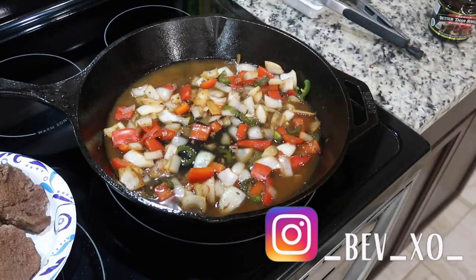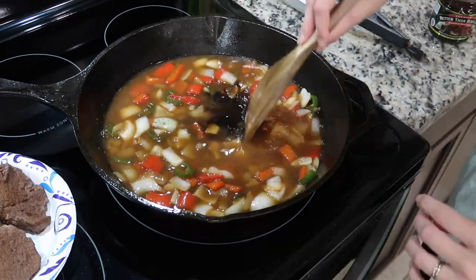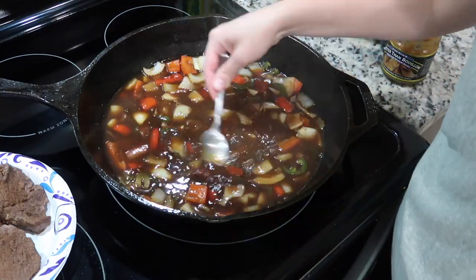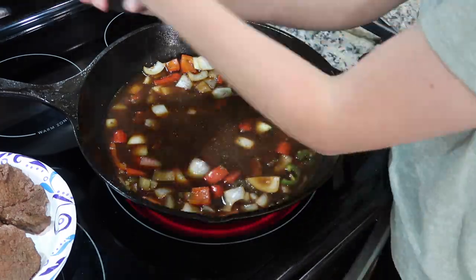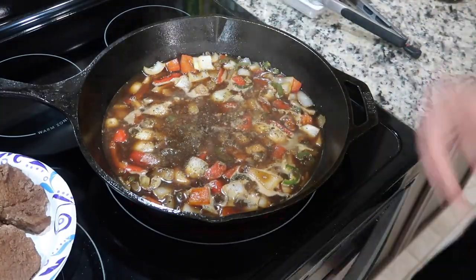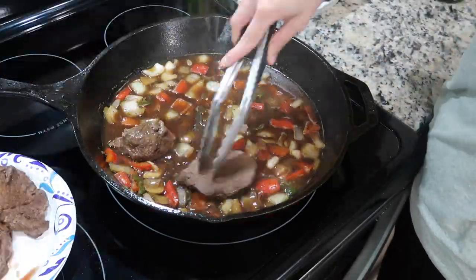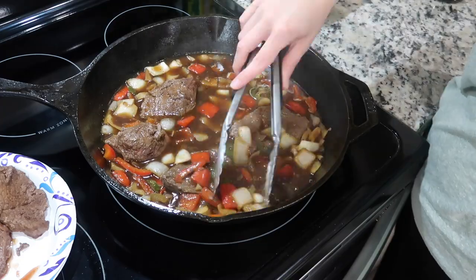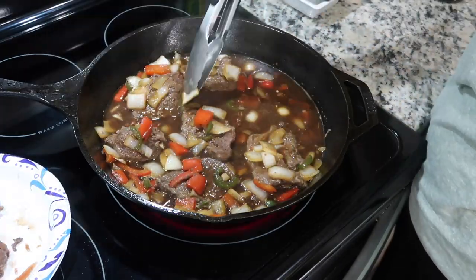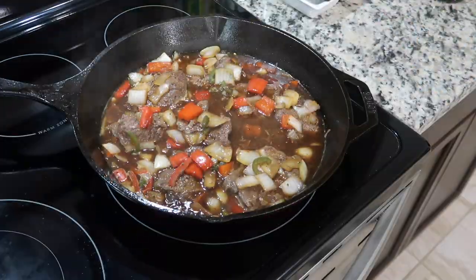When your veggies are soft and you're ready to build your gravy, add in one cup of water, a splash of browning sauce, one teaspoon of beef base, one teaspoon of roasted garlic paste, a little bit of black pepper, Weber's steak and chop seasoning, and a little bit of Tony's. Add the steaks back in, bring to a low simmer, cover with tin foil, and let it simmer covered for about one hour.